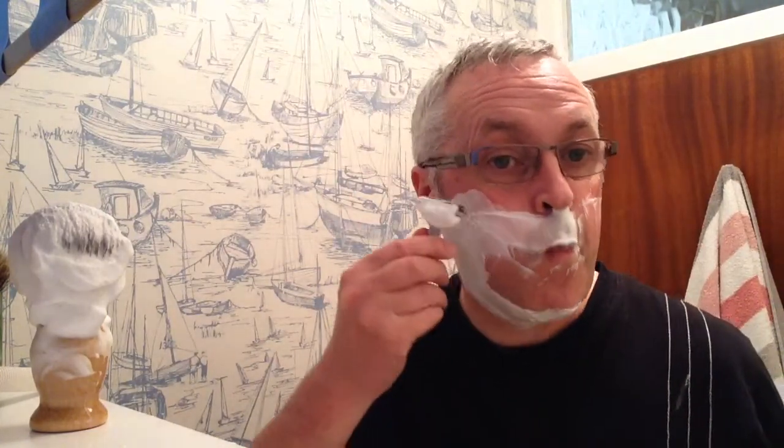Do you know, it's entirely different isn't it when you bowl lather rather than face lather — quite relaxing, very nice indeed. I think I'll change my appraisal of this razor. I think I'm going to say that it's a medium aggressive razor.